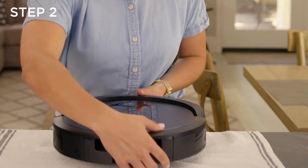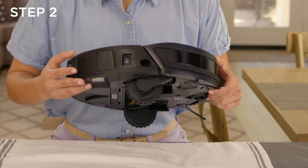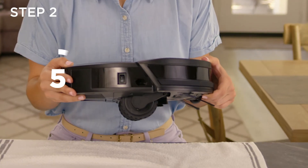Step 2: Restart your robot. Shut off the robot and wait at least 10 seconds and power it back up again.